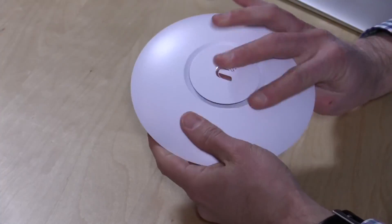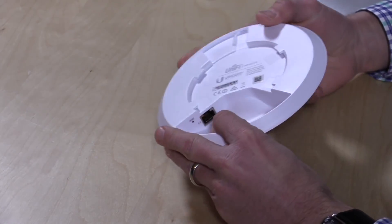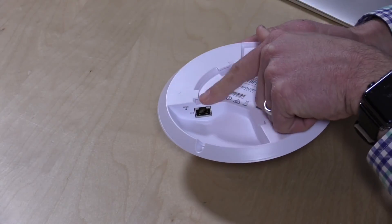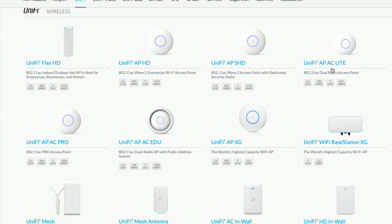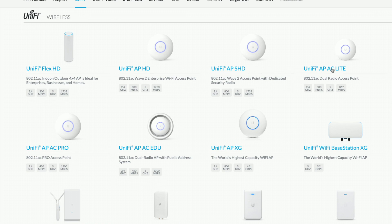A number of years ago I bought their AC Lite wireless access points to extend Wi-Fi throughout my home. What's nice about UniFi products is that they're typically used in the enterprise but are relatively easy to configure and affordable for an enterprise-class product, giving you a lot of control over how your network works. If you've been frustrated with consumer networking gear, these things give you a lot more to configure - it might be a little overwhelming but you'll likely appreciate what you can do.